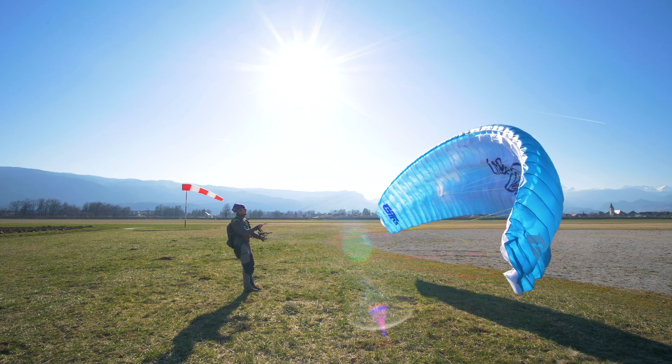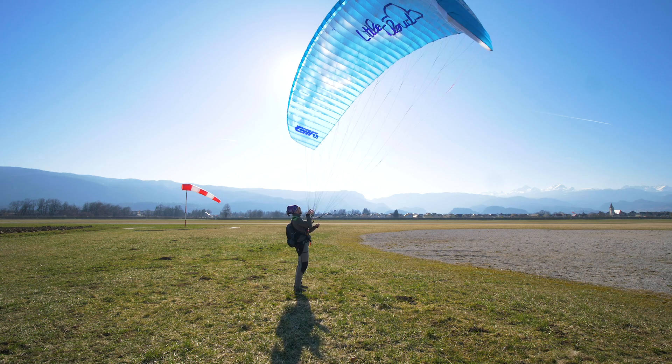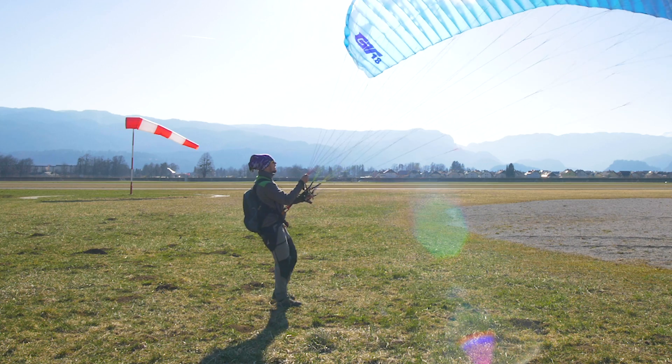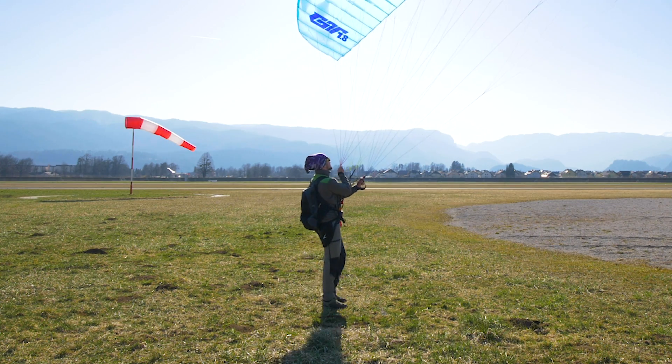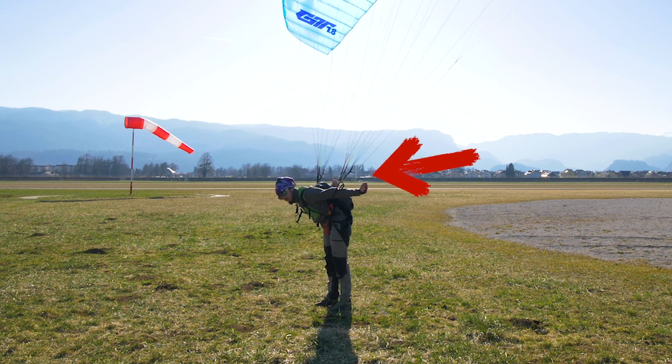To make it smooth: first lift your wing and control it with your body position, then control with C risers, and finally, when the wing is fully controlled above your head, simply turn around with your hands close to your body and just a little pressure on your brakes.